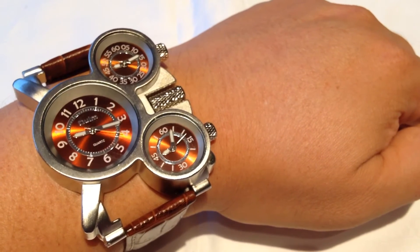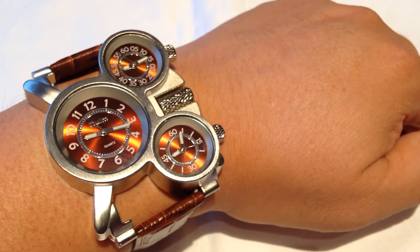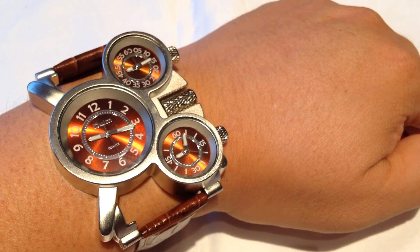Peter Von Panda with the Oulm three quartz movement military style army sport wrist watch with brown leather. Peter Von Panda out.